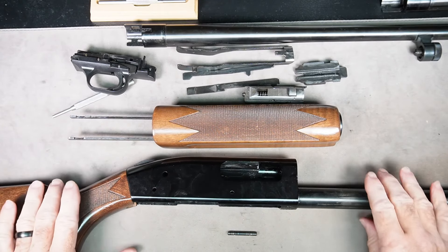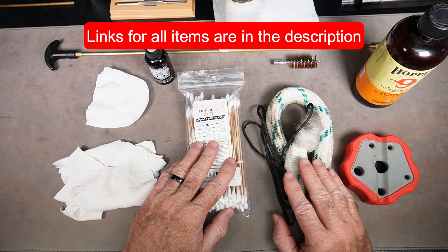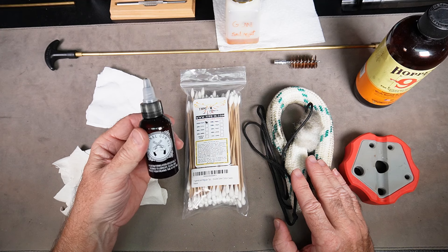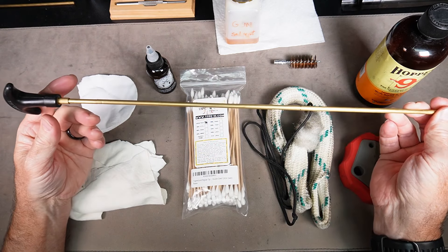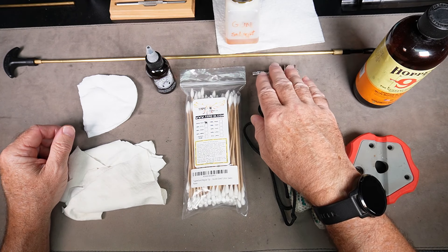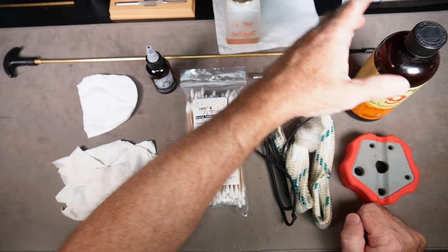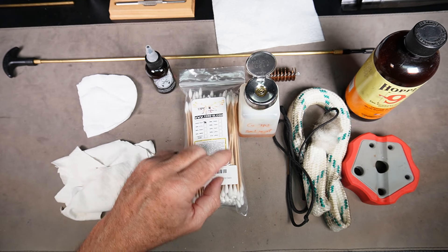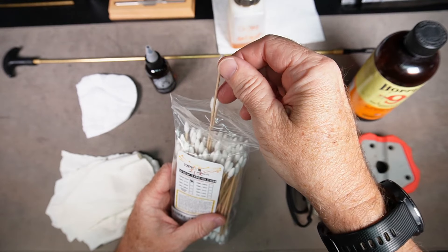Now we're going to move on to the cleaning part. Here are some of the basic things we're going to use. I have Original Gun Oil — it's a CLP, cleaner lubricant and protectant — it will clean the gun as well as lubricate and protect it from corrosion. I have patches made specifically for 12-gauge shotguns, an adjustable cleaning rod with sections to make it longer or shorter, and a copper brush. Most gun kits come with a rod, patches, and copper brushes. I also have Hoppe's No. 9, a good all-around solvent, and a Menda dispenser made specifically for solvents.